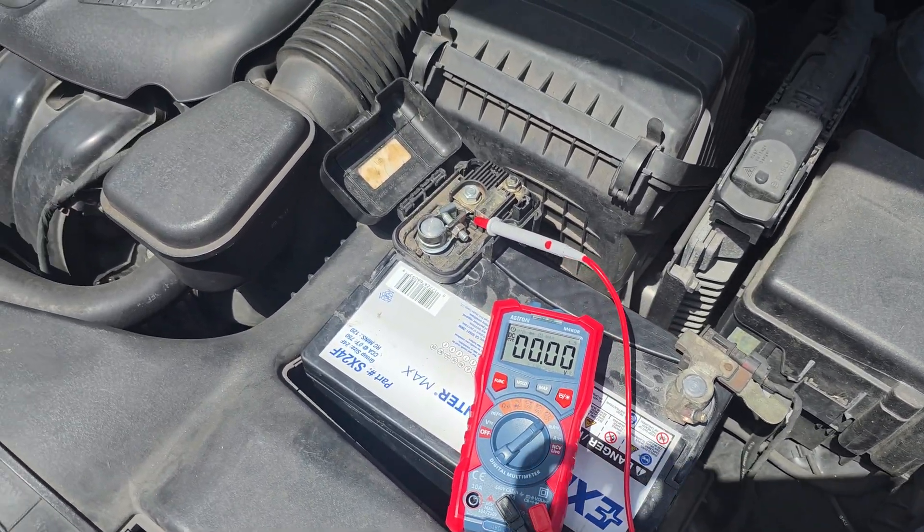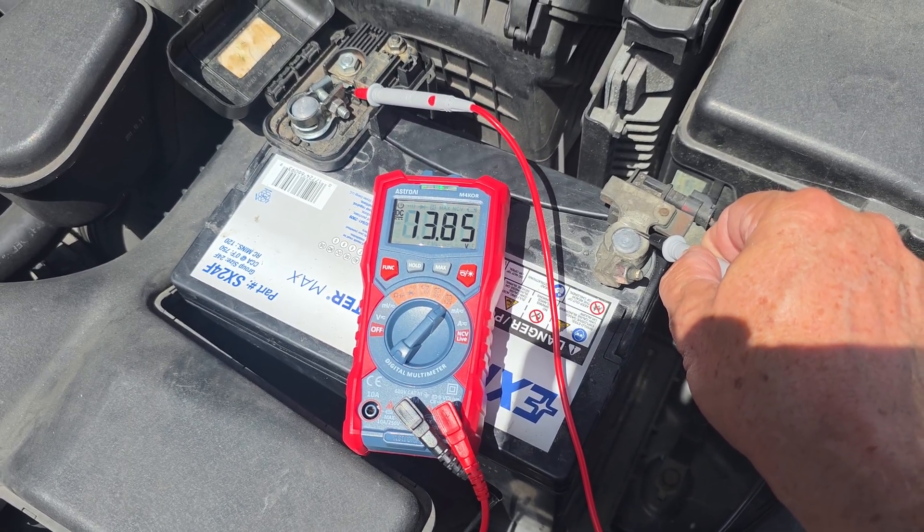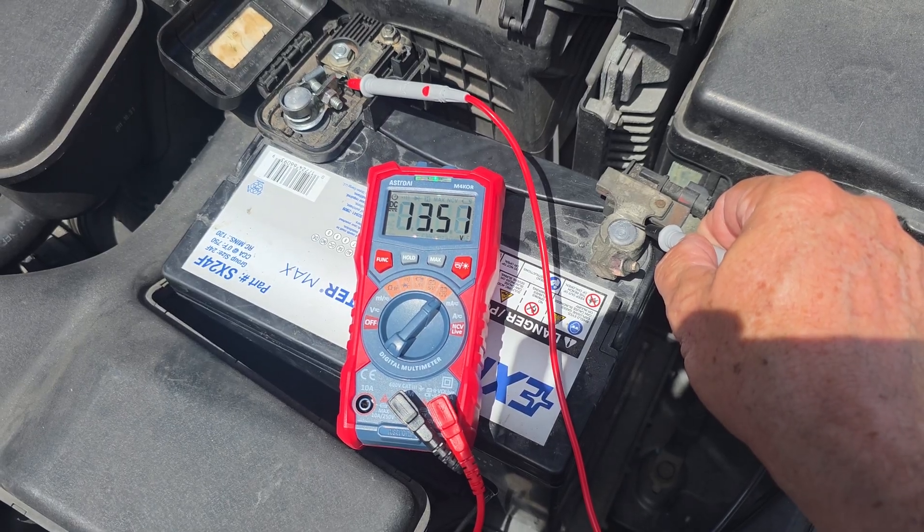With the engine running, turn on the air conditioning and other electrical accessories such as the headlights and radio. The voltage should remain stable, generally above 13 volts.